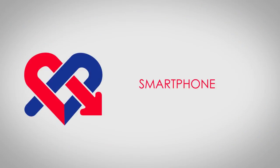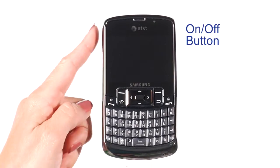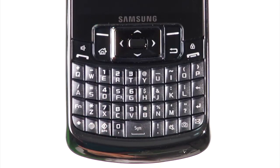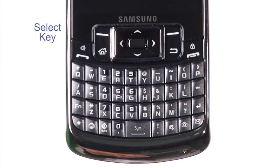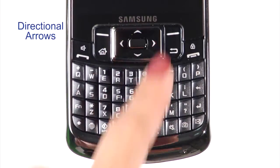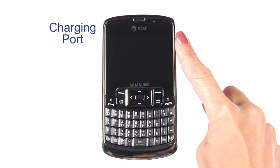Let's first become familiar with the MediComp Smartphone. There are a few buttons you will use throughout your procedure: the on/off button, left soft key, right soft key, select key, directional arrows, and back key. You'll also be using the charging port. The smartphone has been configured for the cardiac monitoring functions only and cannot be used as a phone.